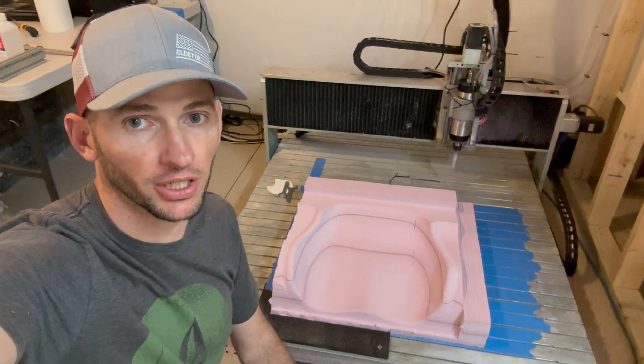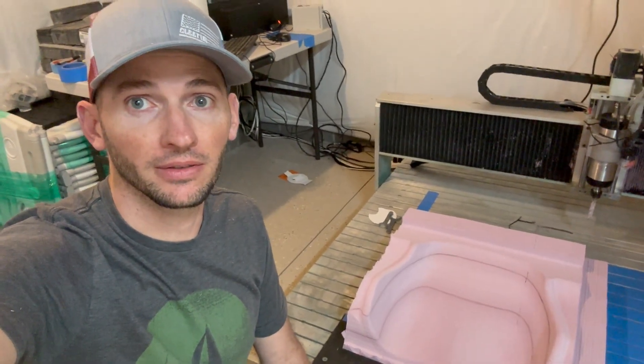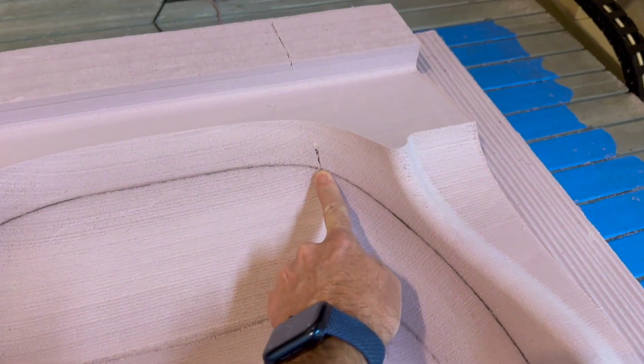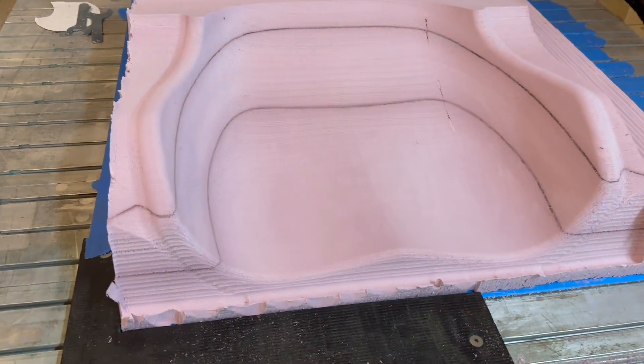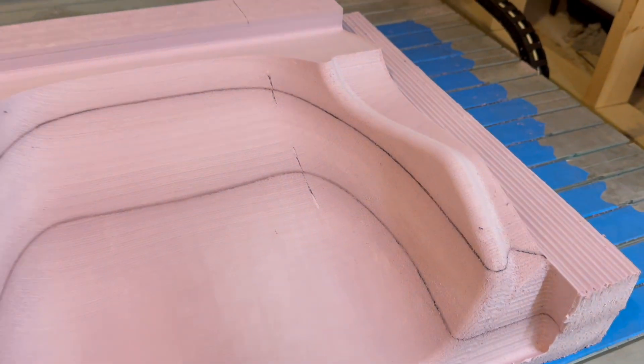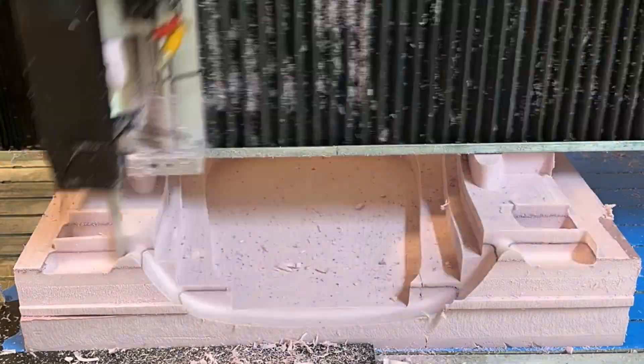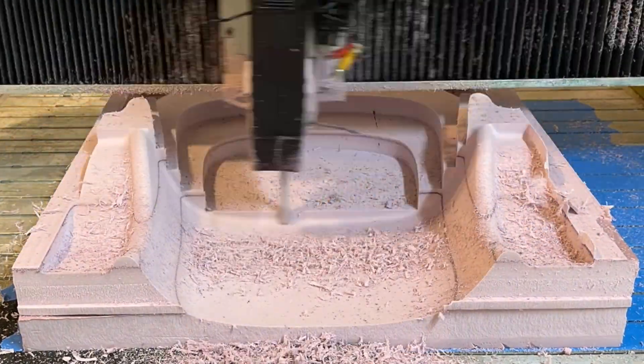I just finished the first part ever on this machine and I am stoked with how it turned out — I don't know what I was expecting, but it really wasn't this. This foam machined phenomenally well and the surface finish is awesome. These nicks are actually from the original pre-cuts on the foam, but I'm not worried about that. I was super worried about the glue lines between the layers, but that turned out sweet — worked perfectly. It's a little delicate so I nicked it with the vacuum when cleaning up, but this is going to work way better than I expected. Here's a cool time lapse of the second piece getting machined.